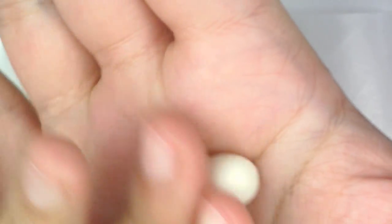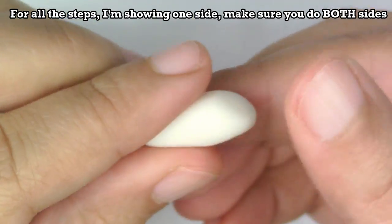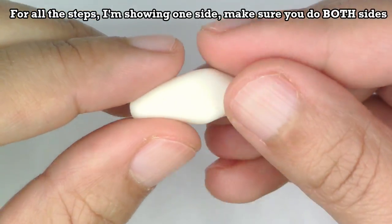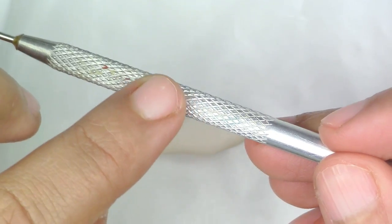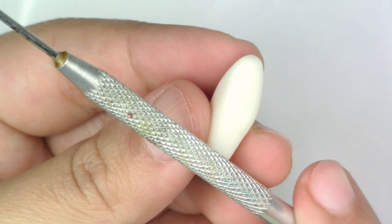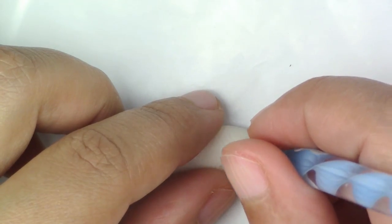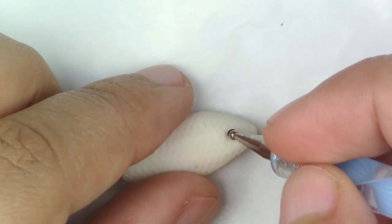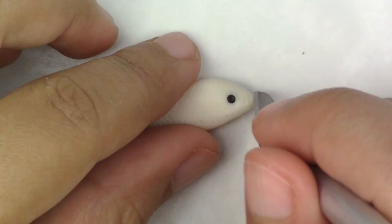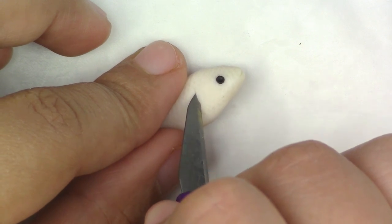Now for the betta fish, it's fairly simple. You're going to take your translucent clay and make a kind of bullet shape out of it. Lightly flatten it down. Put a little bit of texture on the body — if you have any tools that have texture, go ahead and use that. Make a small indent with your rounded tool and put black in there for the eye. Take your cutter and lightly shape the idea of where the mouth is, as well as the gill.